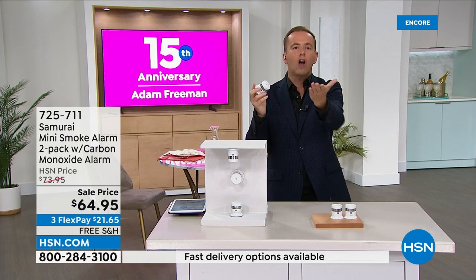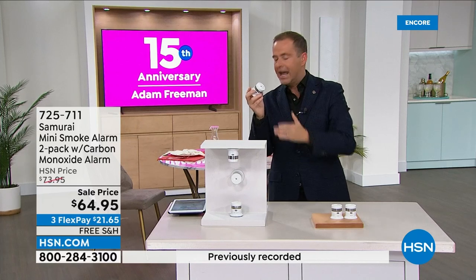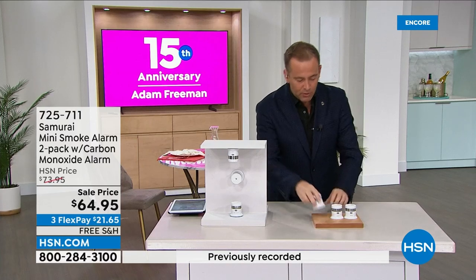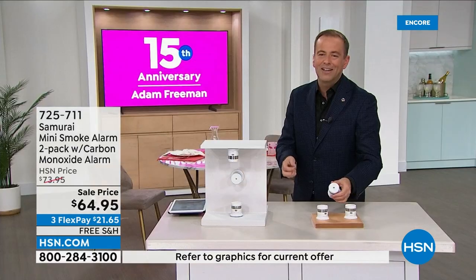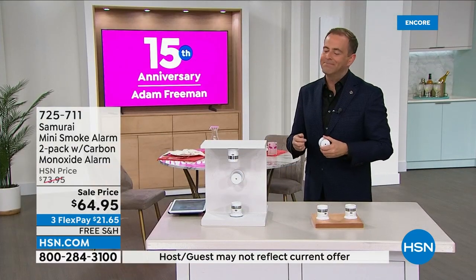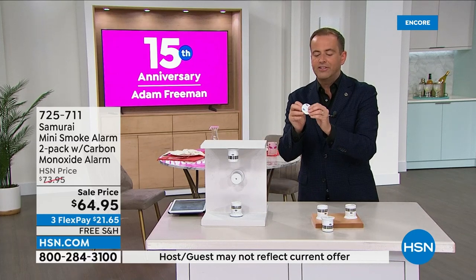Do you know where your carbon monoxide detector is? Because if you don't know where it is, you've got to get one. I also want to stress one of the things that always holds us back when we buy stuff — how am I going to install it? Do I have to get on a ladder? When this arrives to your door, you're going to get these sticky pads. You're going to take one end of the pad off like that.